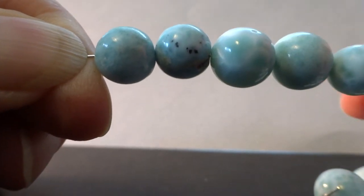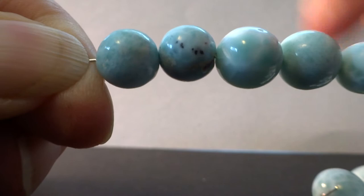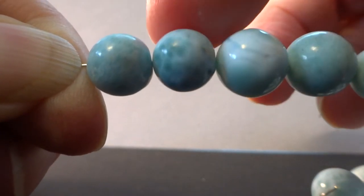This is strand one. Bead two on this strand is the only one with a brown spot.